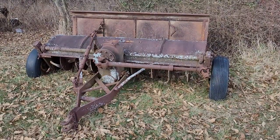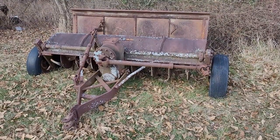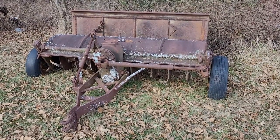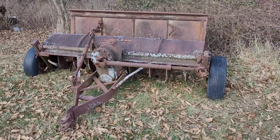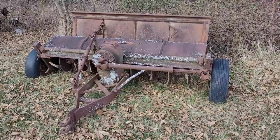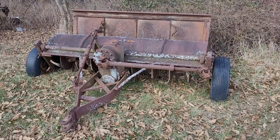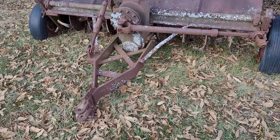I believe it's for a tractor anywhere from 65 to 100 horsepower. As you can see, this is an interesting piece of equipment because it's a rotary tiller that's got a trailer hitch and wheels on it. Most tillers have a set of three-point hitches on them so that a tractor can pick it up with its three-point hitch system, but this one I believe is a factory-produced piece.